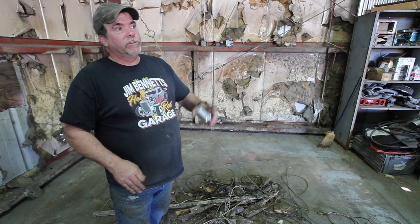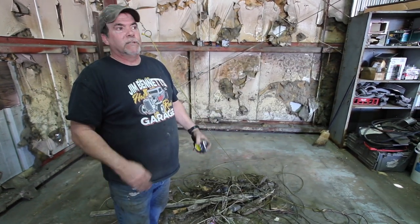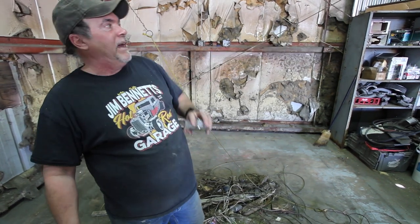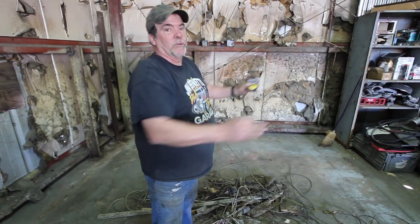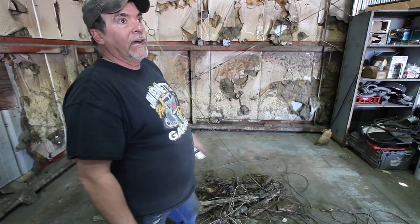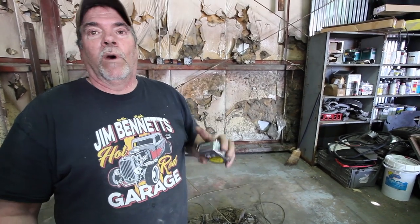We tore that down with the forklift — just drove through it and shook it all to pieces. Reused all the lumber, the two-by's, and made shelves for our pallet jacks. This is where our paint booth is going — right here. We've got some repairs to do, and I've got a roofing company coming to rubber coat the roof because there's a leak right here and I really don't want that leaking on my $45,000 paint booth.